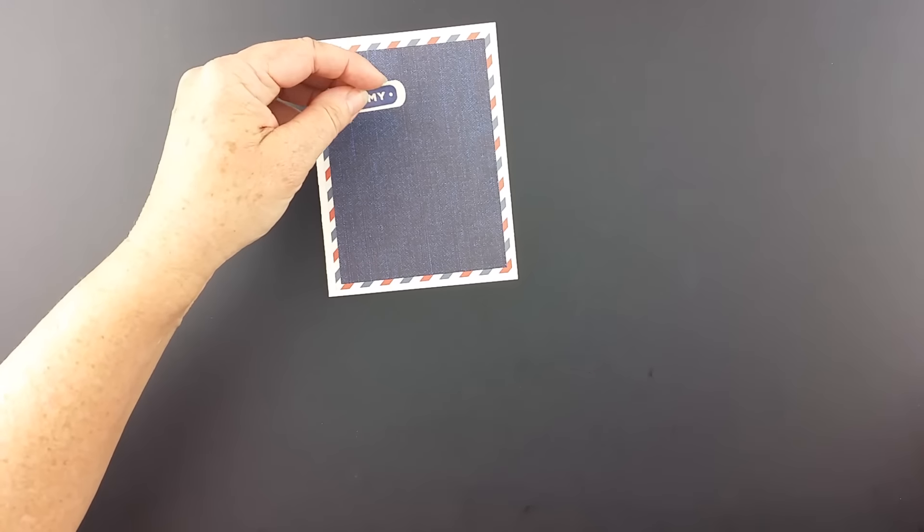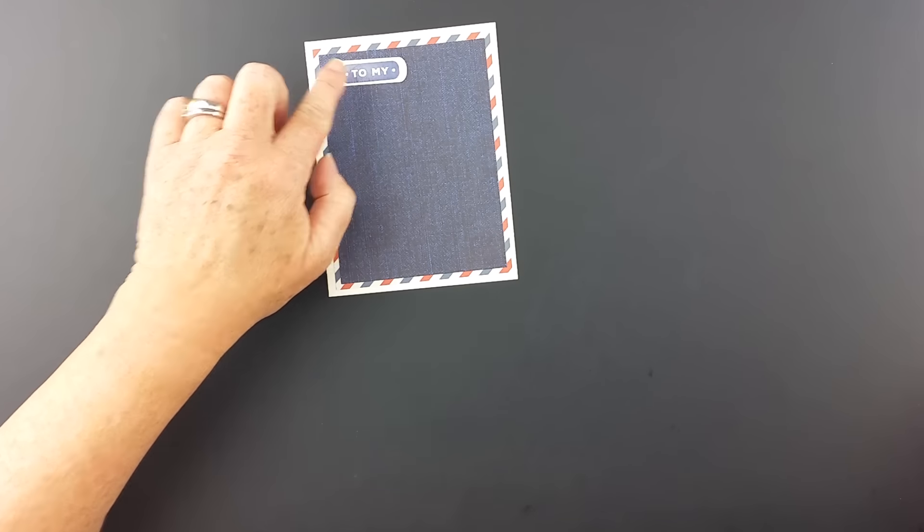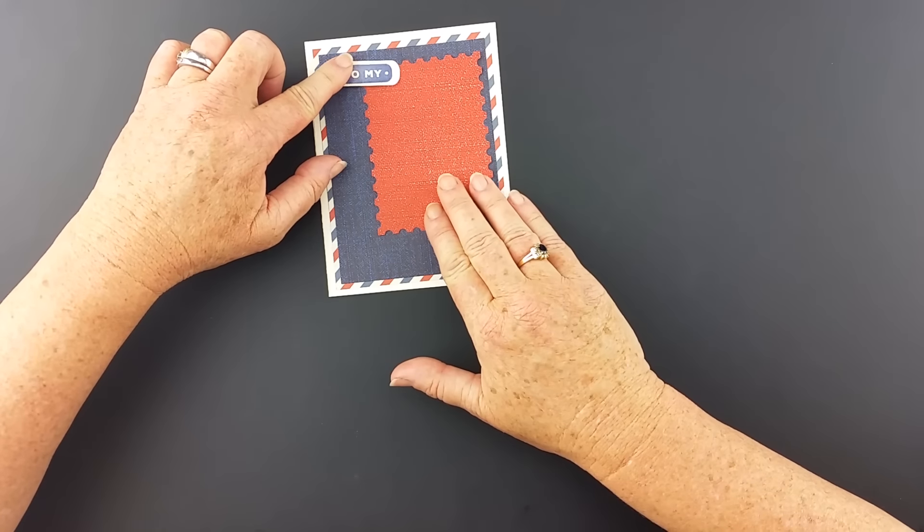I've also used another new set called the Man Day stamp set. Here is a little piece that came from that set — 'To My' — and this is a piece of the postage card die. I'm going to put those two together there.